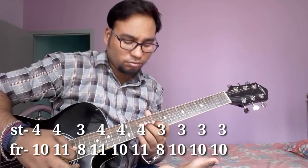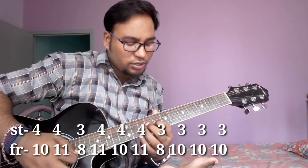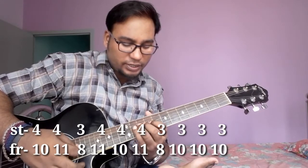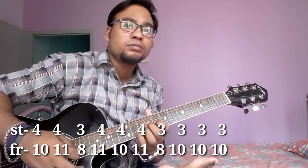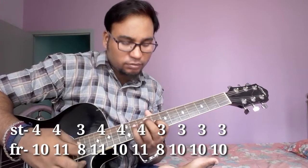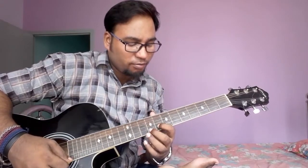Then music part. String 4, fret no. 10, fret no. 11, then 11 string 4, then string 3, fret no. 8. Then string 4, fret no. 11, fret no. 10. Then also 11, then string 3, fret no. 8. Then 3 times string 3, fret no. 10. Then this one is same. Then string 3, fret no. 2, fret no. 8. Let's see.